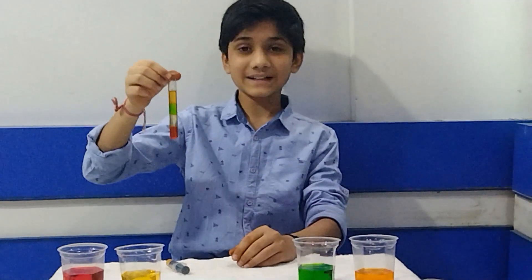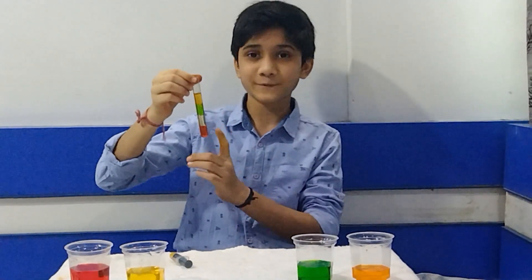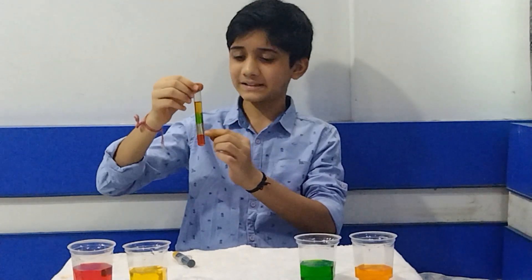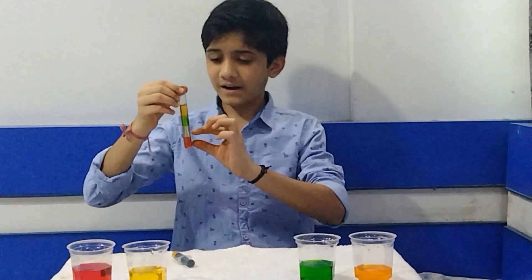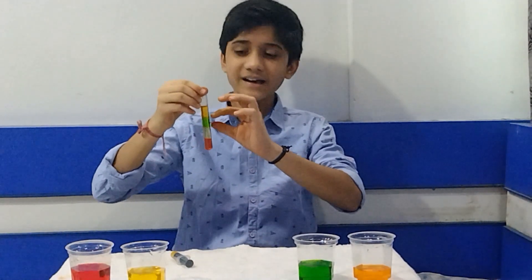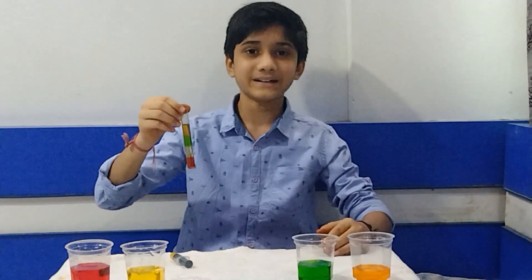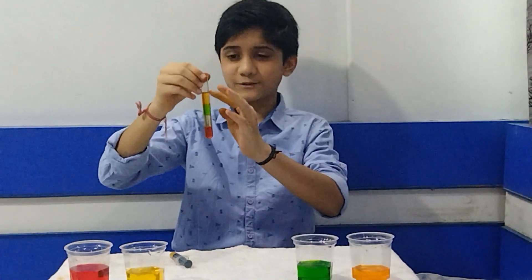Now you can see that the red water, which has the maximum amount of sugar — 4 tablespoons — has the highest density and has settled at the bottom. It has formed different layers. The yellow one had 3 tablespoons, so it settled above the red. The green one had 2 tablespoons and settled above that. And the orange water had no sugar, so it has very low density and is floating at the top.